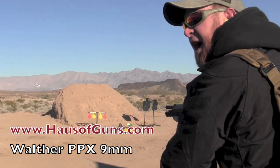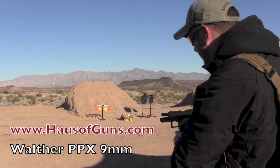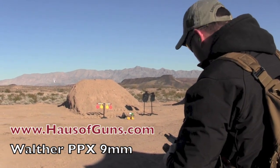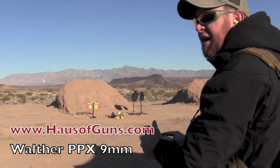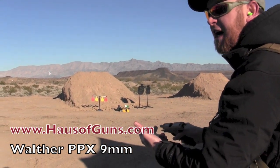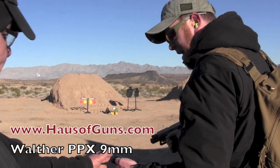That's a good double action trigger. That's probably the lightest double action you've got. It is — it's the best double action trigger I think I've ever seen. It's short. It reminds me of a Kahr if I was to compare it to another gun. Can I run it one more time?